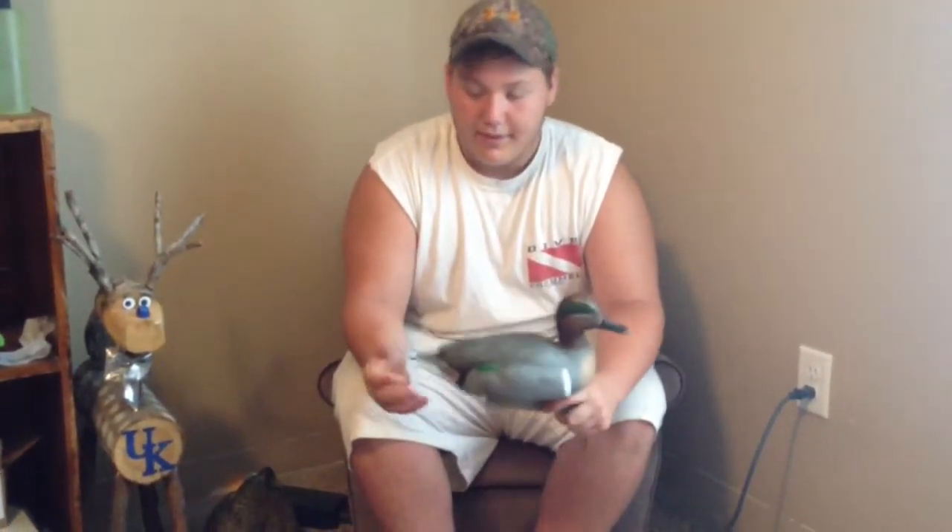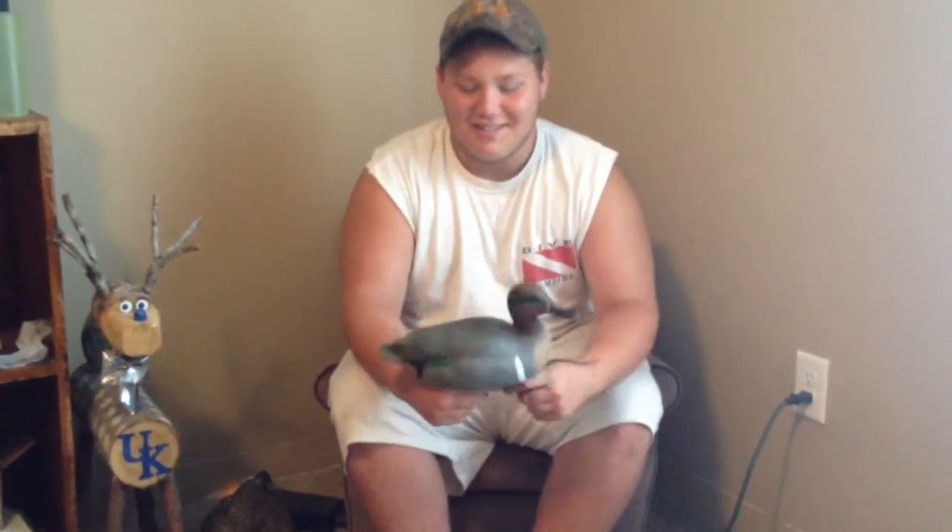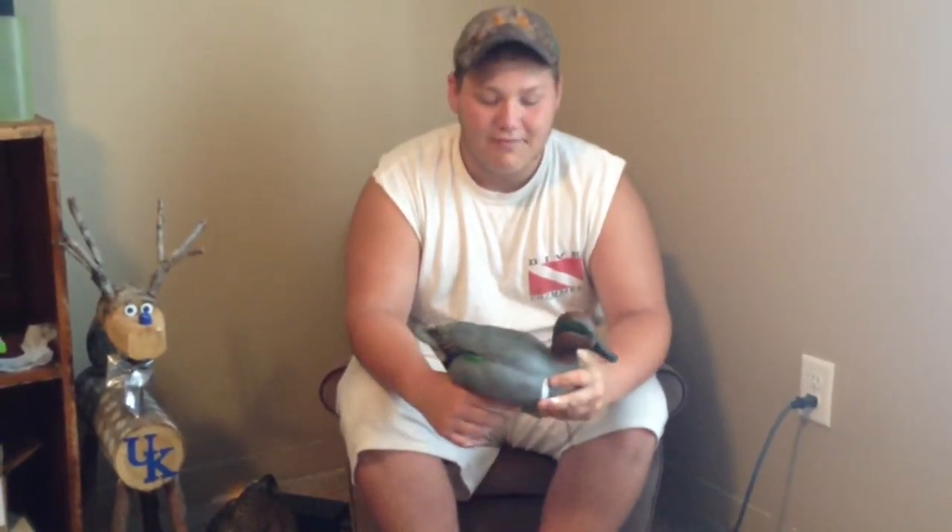I've got half a dozen of the green wings and half a dozen of the blue wings. Here in East Tennessee you hardly ever see blue wings except for early season, but I got them just to have them for numbers.